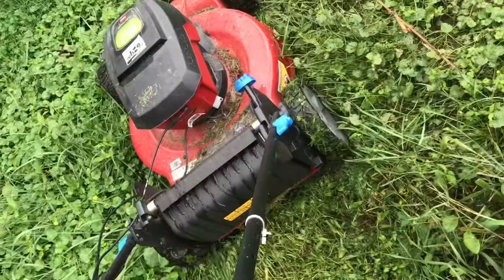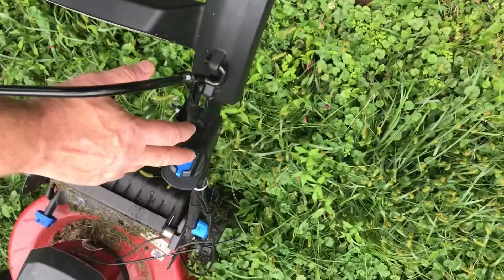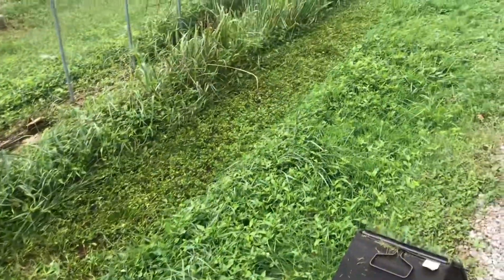Still not wanting to go. If we lift the mower up, you can see how much grass is under there. We'll start it again — you can see with that excess load, it just stops.